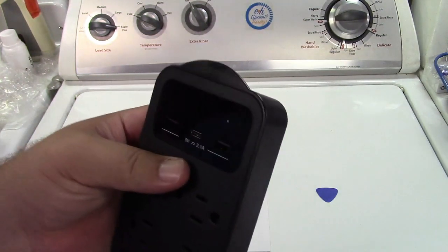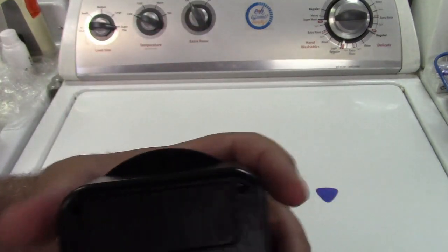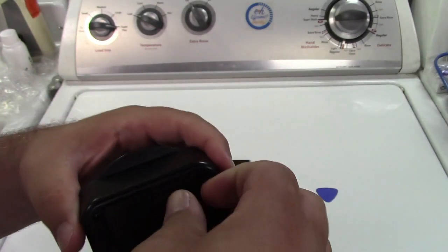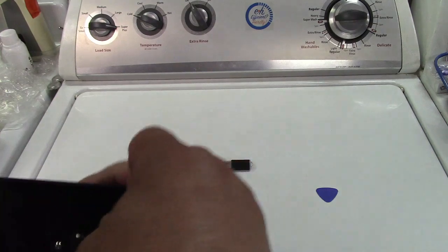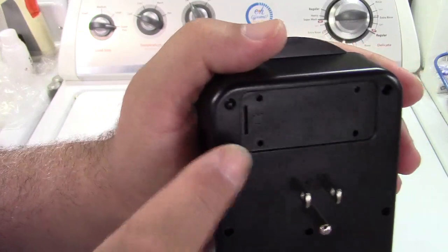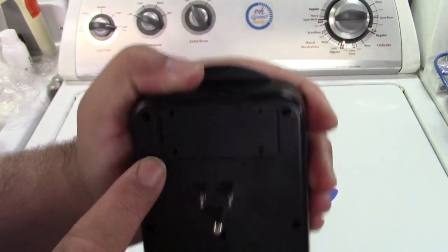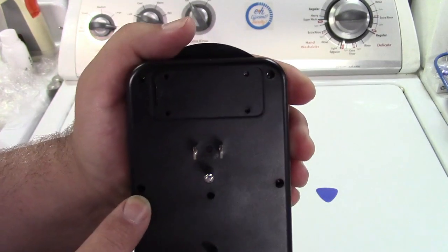With that said, let's take a look at the panel over here, which is on the back. You can use the little guitar pick, but you probably can just get it out if you have enough fingernails. And all there is there is the slot for the micro SD card. So now I'm going to put a card in here, and we'll get the phone and set it up.